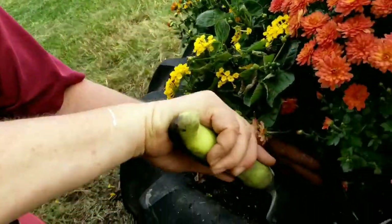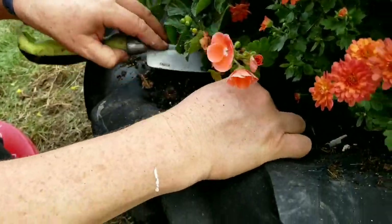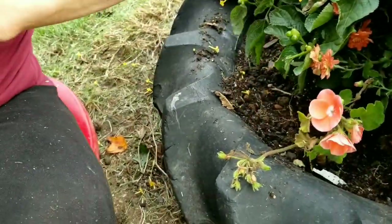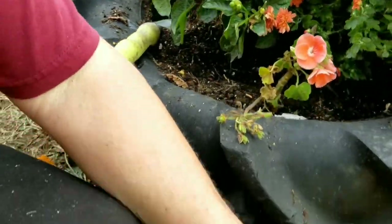The last two plants I'm going to put in the mailbox are these two geraniums. They're in pretty sorry shape — they've been waiting for a while and my naughty goats got out and ate them. We're going to put them in there; hopefully they'll perk up a little bit. I think they're going to add the right touch of color. We're going to tuck those in on either side of the lantana. It does have a bloom, so it will bloom again.